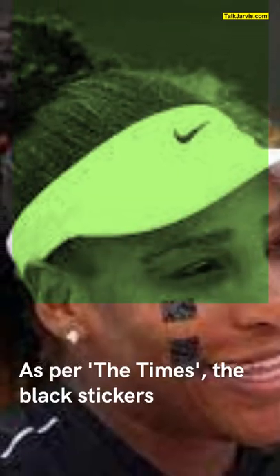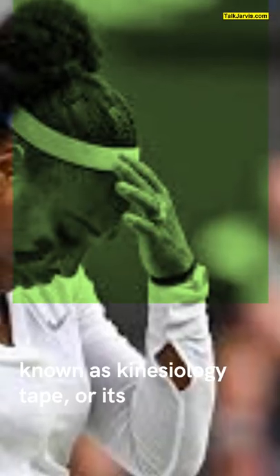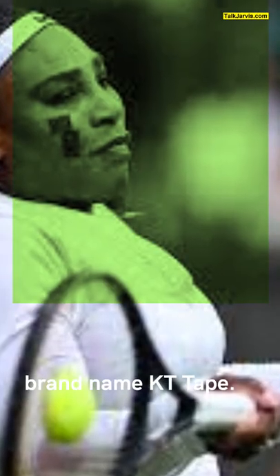As per the Times, the black stickers were strips of kinesio tape, also known as kinesiology tape, or its brand name KT tape.